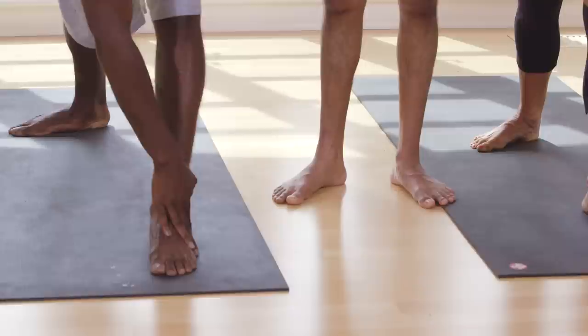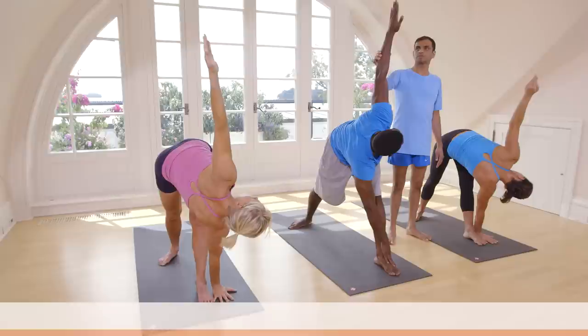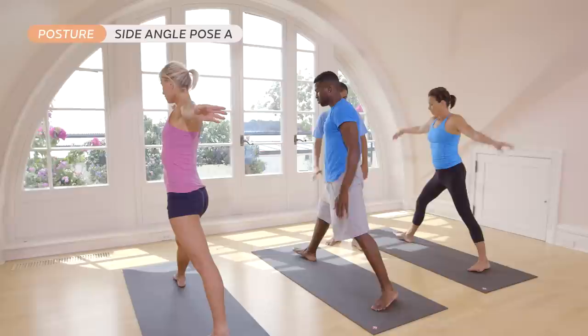Breathe five times. One, two, three, four, five. Inhale, come up. Stand straight. Exhale. Again jump — right side. This is five feet apart.